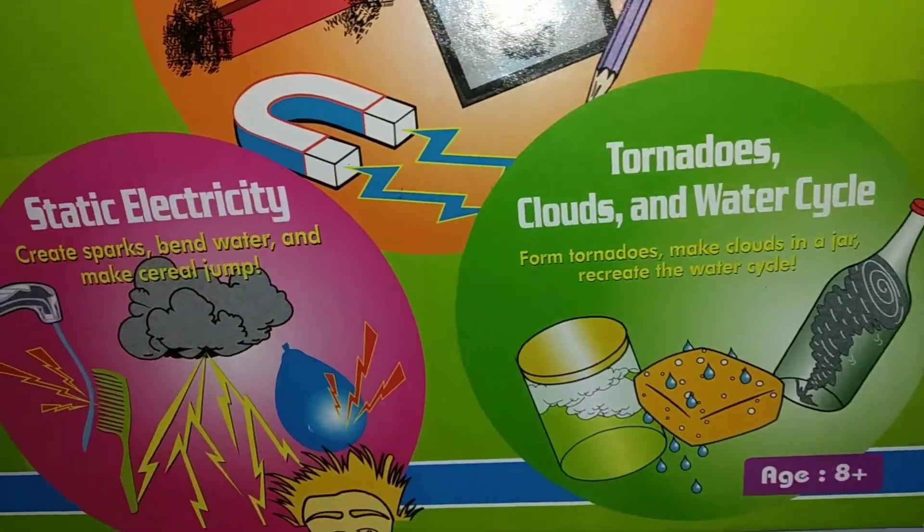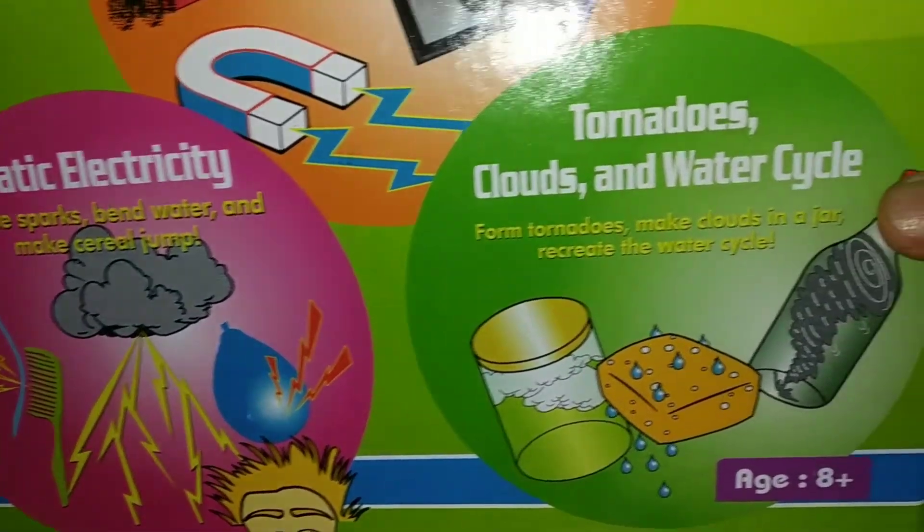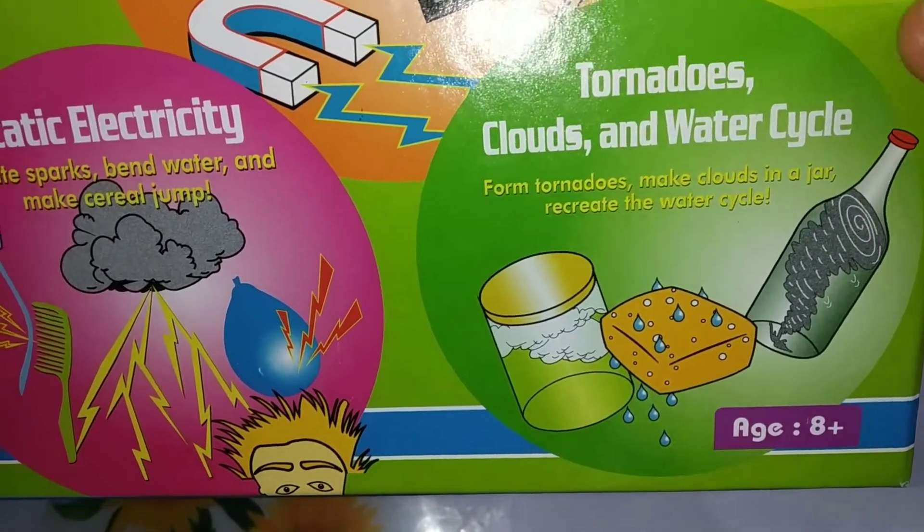Here they have given something about tornadoes, clouds and water cycle. Form tornadoes, make clouds in a jar, recreate the water cycle.